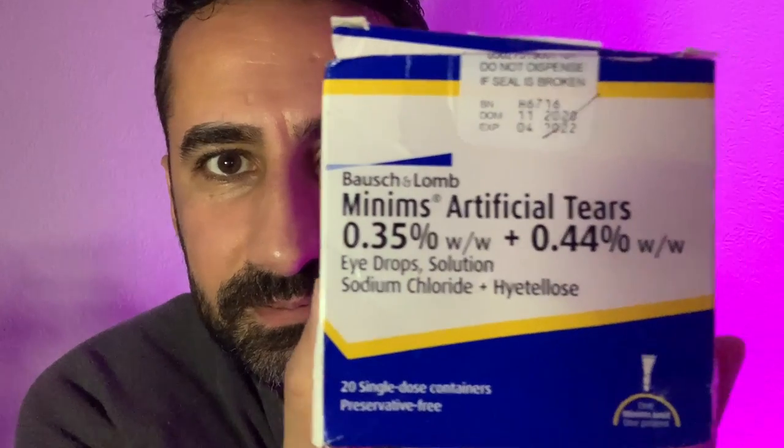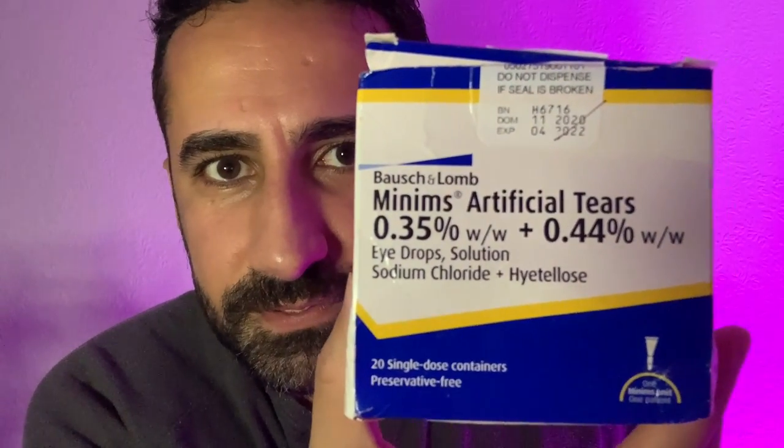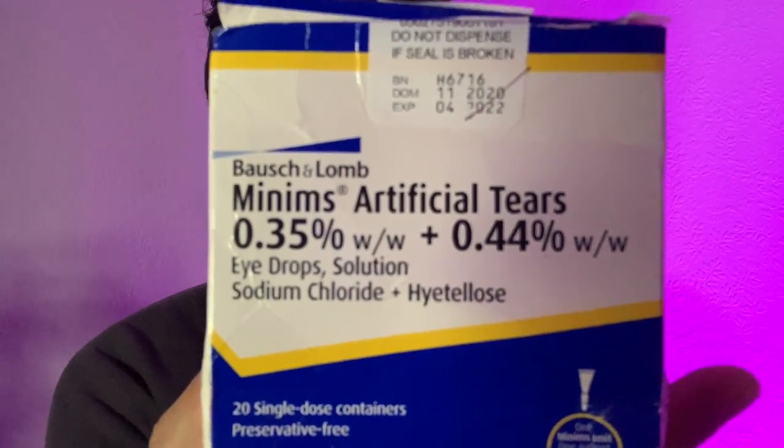Now, what if your patient has a little bit of dry eye syndrome? They may be experiencing some soreness, grittiness, redness, or general ocular discomfort. You may want to recommend or instill a drop of lubricant into the eye at their clinic appointment just to see if it provides some relief. This is your minims artificial tears — the active ingredients are sodium chloride and hypromellose.